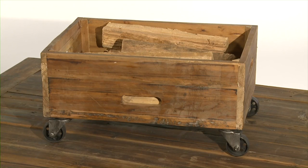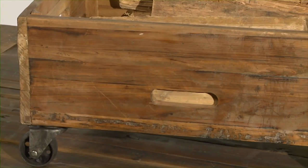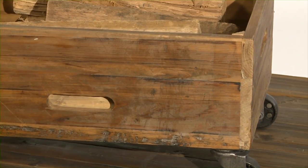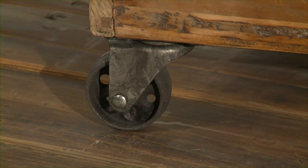Another great piece in this collection is the rolling box. It's also constructed in solid wood. It has four handles and four cast iron casters finished in antique black lacquer. My favorite feature of this collection is the history of each piece of wood used.